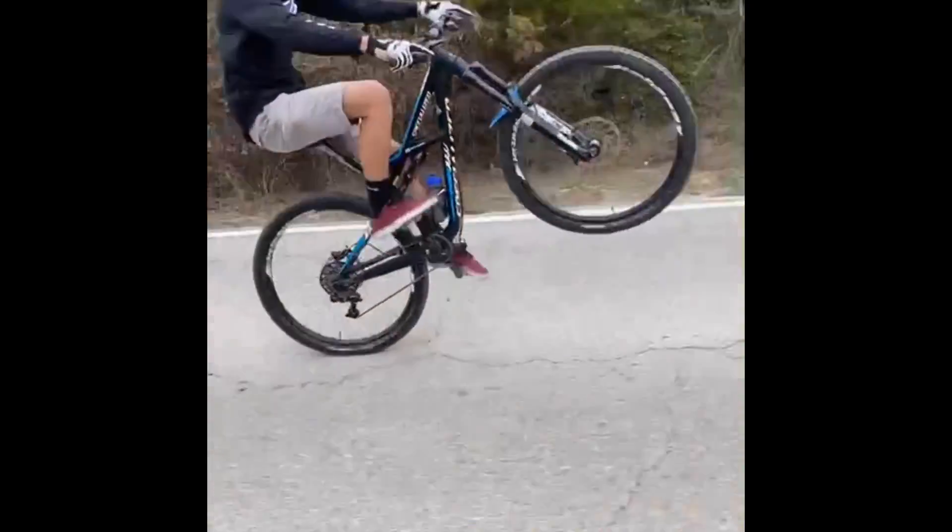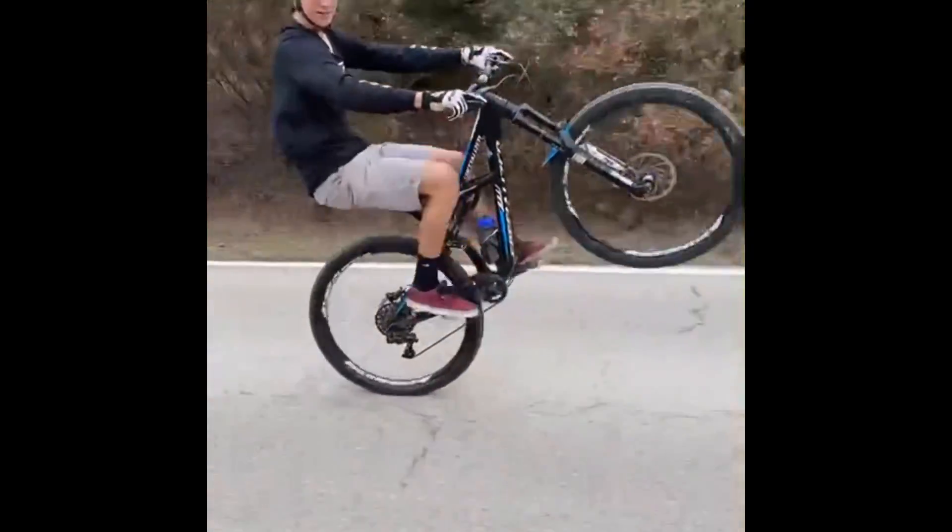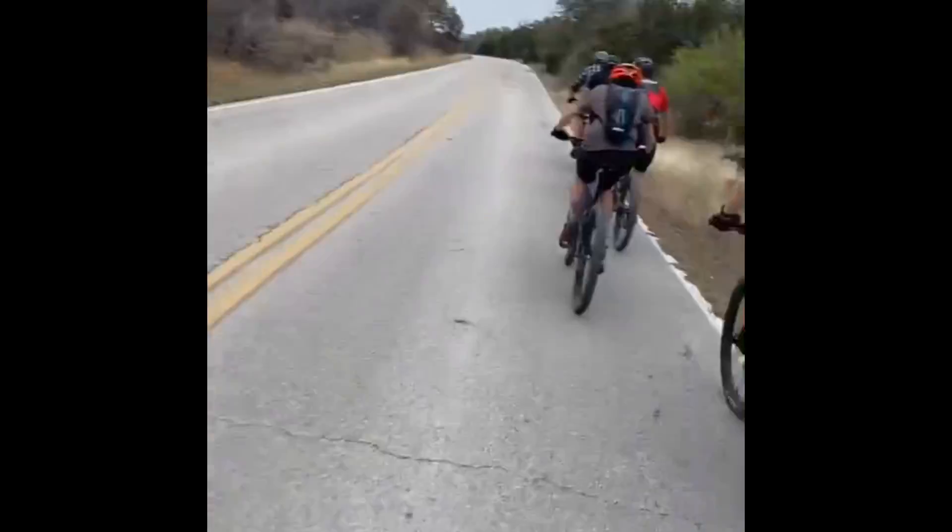Another important part of the wheelie is your cadence. As you can see, I hold a pretty smooth and steady cadence — my pedals aren't spinning too fast. This just helps you hold the wheel up longer and look smoother overall.